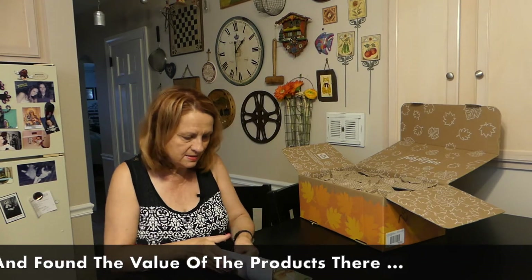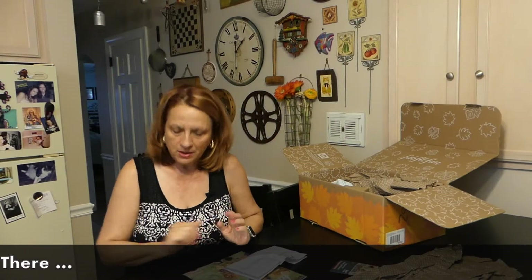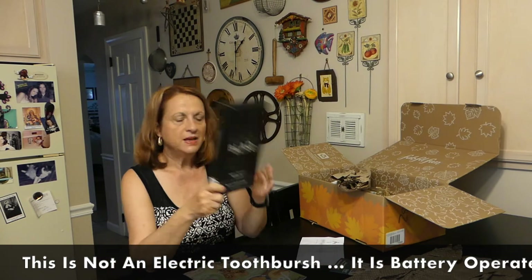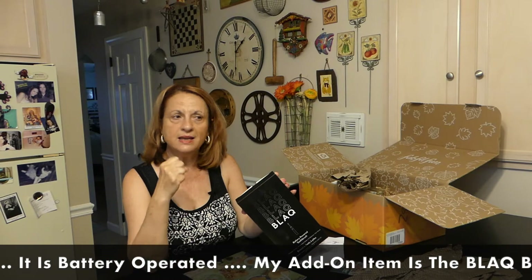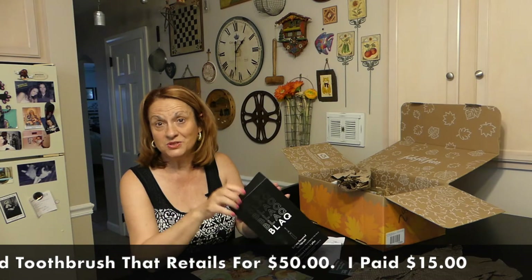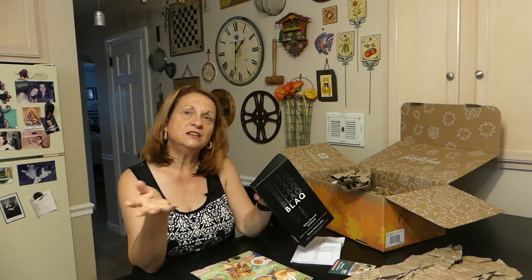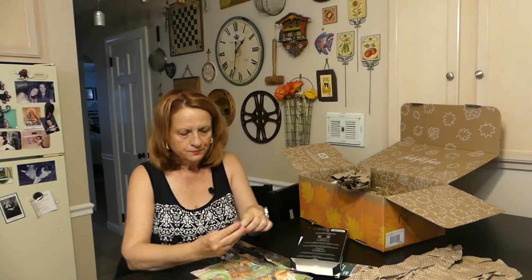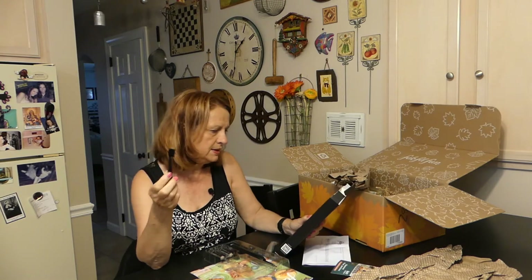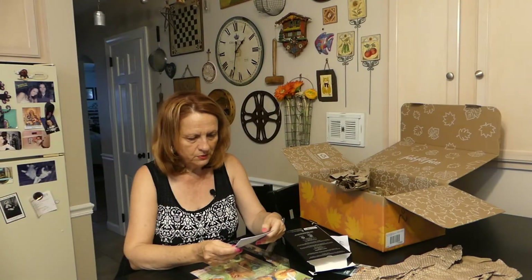The extra item I chose is called a BLAQ black electric toothbrush. The reason I got this is my current toothbrush isn't holding a charge as well as it used to, and replacement heads are like $15 each — so I'm spending about $60 a year on refills. This comes with one handle, two replacement heads, two batteries, and a user manual.